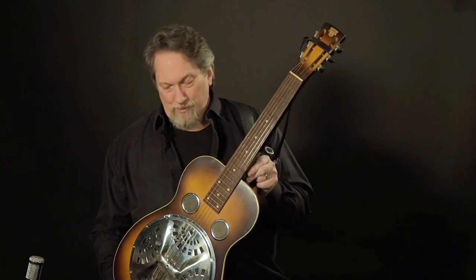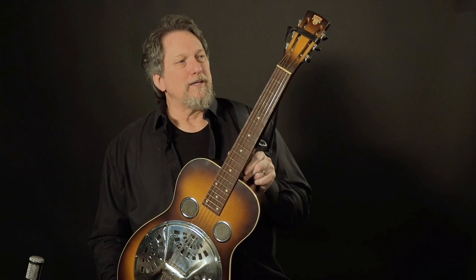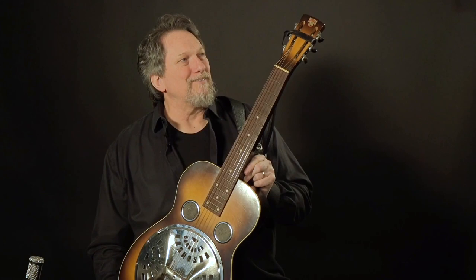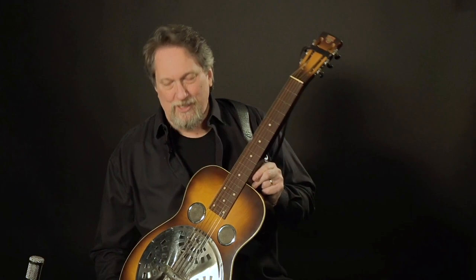This one right here is a Model 27 that was made around 1935, 1936. I found this — believe it or not, this is the only guitar I've ever bought, the only thing I've ever bought off eBay. I found this guitar; it's never been played, and any scratches it has on it, I'm ashamed to tell you that they're mine at this point.